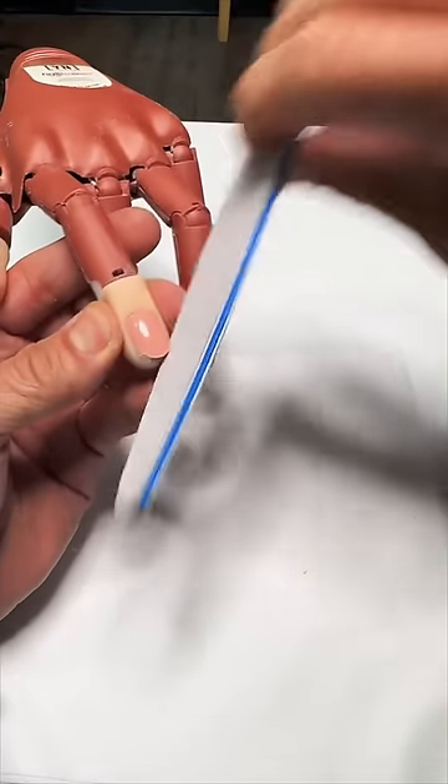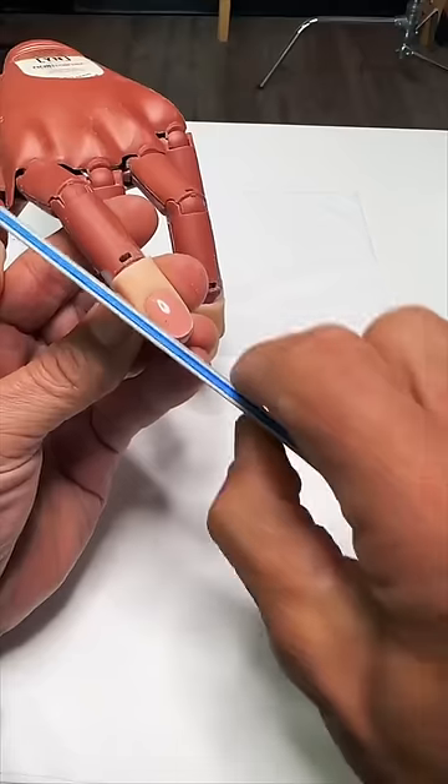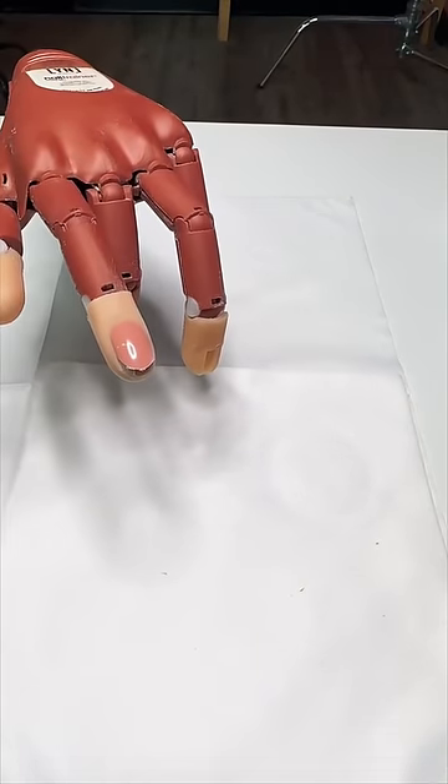All right, good afternoon. You guys are doing really well today. Welcome to Nail School with Greg Salo. All right.